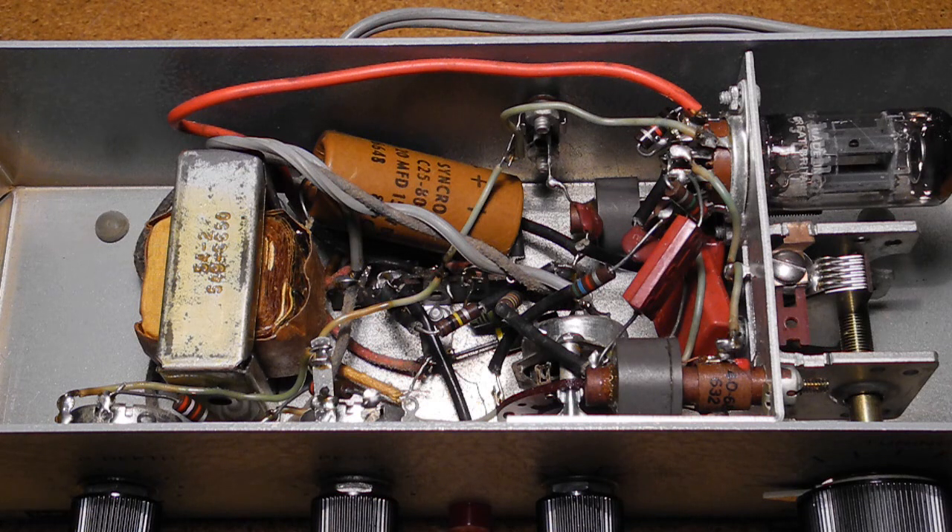I noticed that the power supply uses filter caps rated at 150 volts DC, and the voltage on them at 117 volts AC line input is about 150 volts DC — and even higher with today's typical 120 volts AC input. So the caps were run at or slightly over spec.